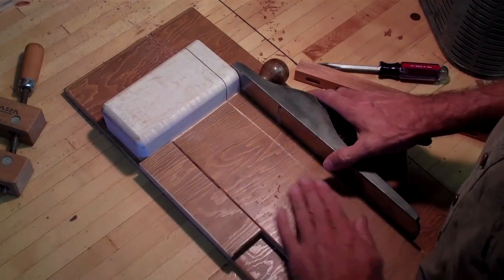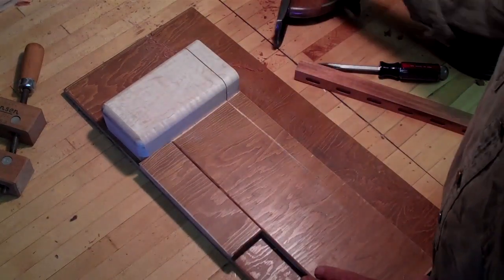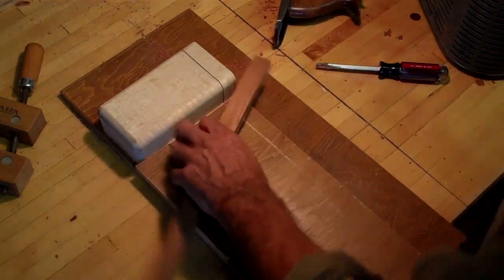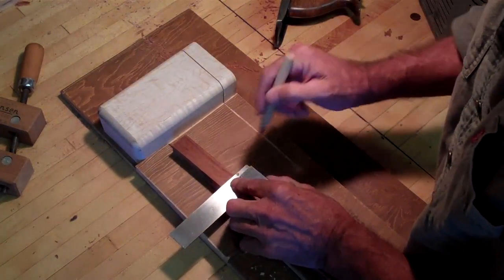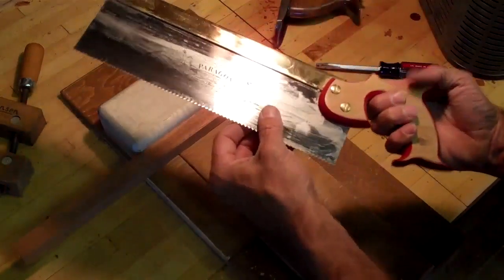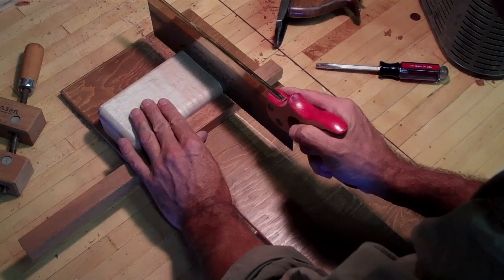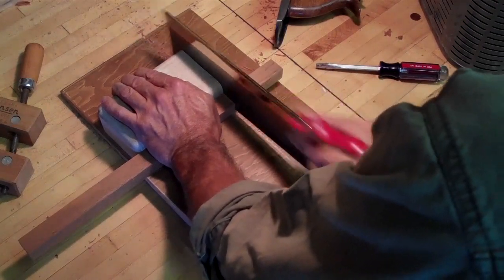Another nice thing about this little shooting board is it's also a combination shooting board and bench hook. From this perspective you can do an exact measurement. Let's call this a random size, but say I want to make two of them exactly like this. You could scribe a nice clean line on there and take your cutoff tool — in this case a dovetail type saw, which is a little bit bigger — and cut just past that line. It goes quite easily.